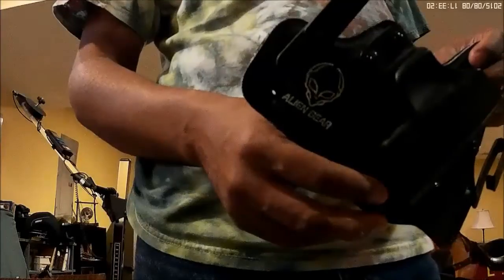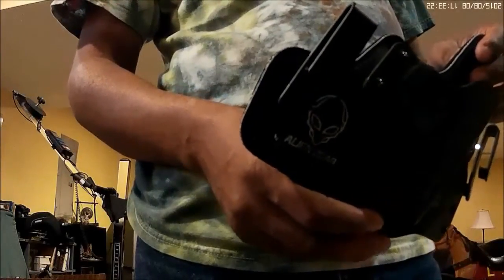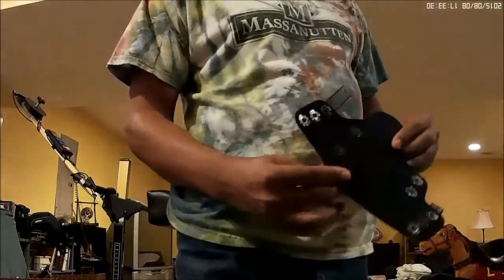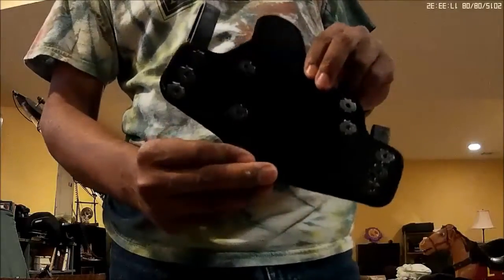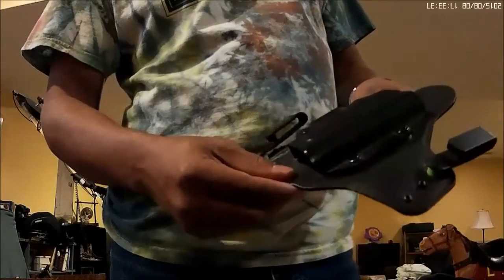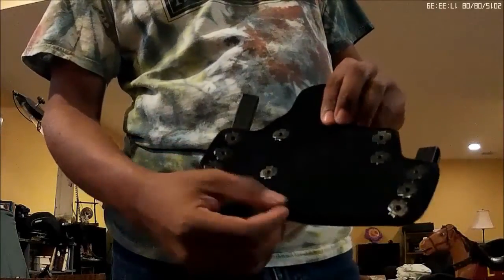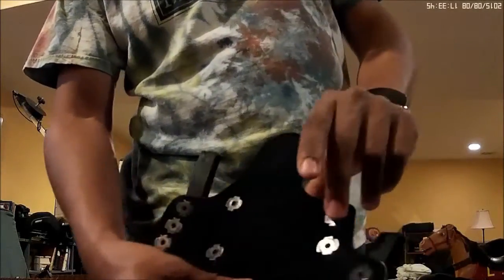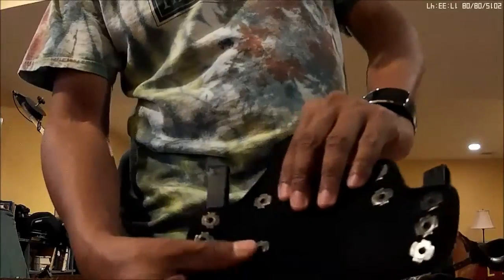I've had this since the end of March, the beginning of April, and it is now the first week of August. I believe I did an initial review of the product but I just never posted it to YouTube. It's looking good so far — none of the braces have come out of the back.